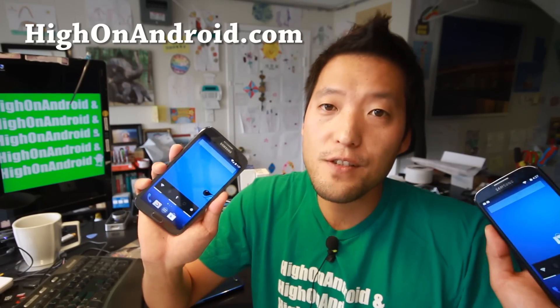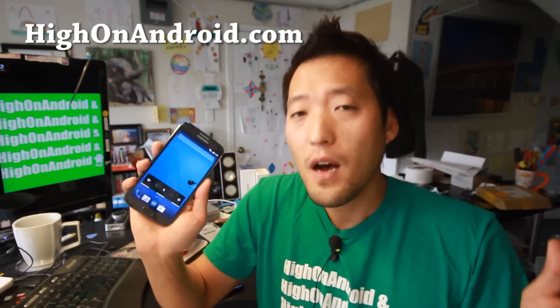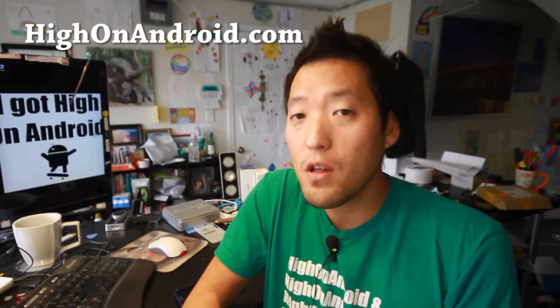Liquid Smooth is also available for the Note 3, S3, S4, S5, even OnePlus One, Xperia Z, Z1, Z2. There's a ton of supported devices that you can install this ROM on. Let me go ahead and show you what this ROM is all about.